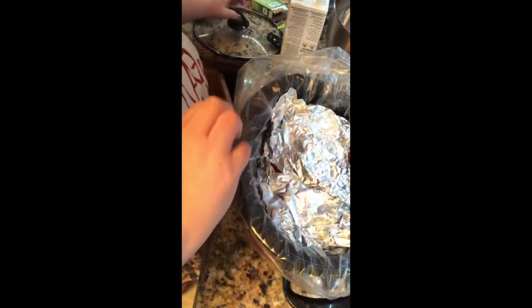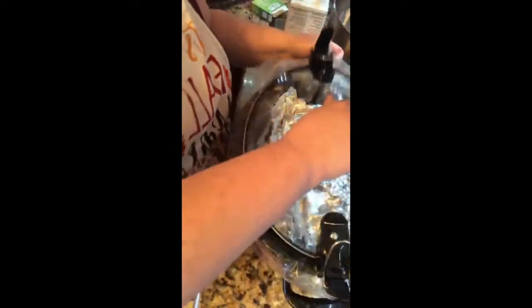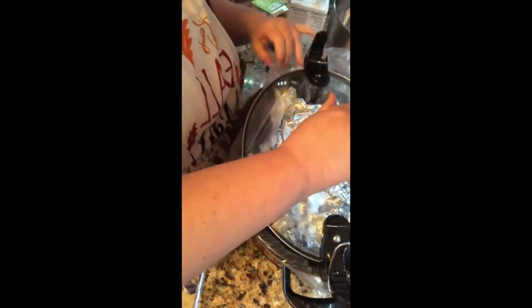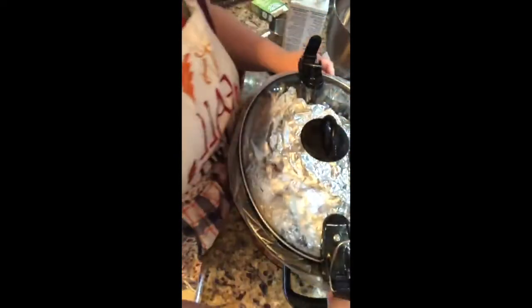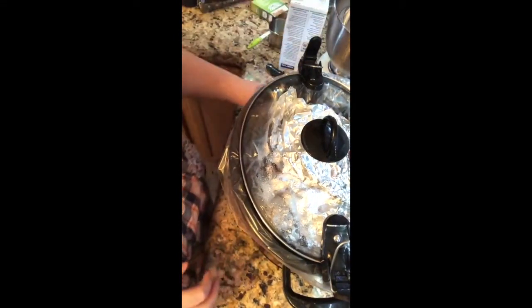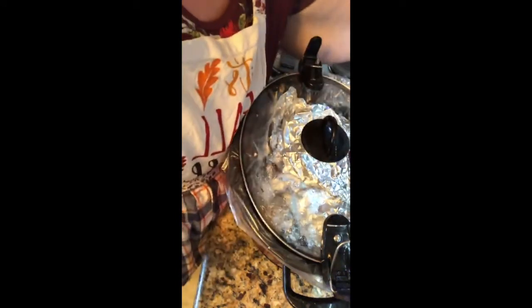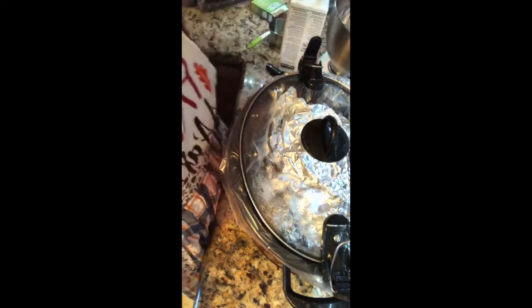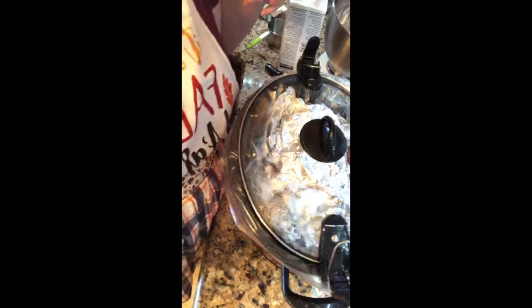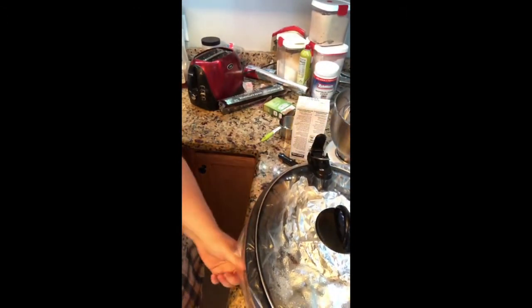I'm going to bunch that foil packet up and lay it on top of my slow cooker, and I'm going to cook this for eight hours on low. But the very last hour before it gets done, I'm going to set my timer and take the lid off, because I like my dressing to be drier and a little bit crunchy — I like the hard edges on my dressing. So the last hour I'll take that lid off and let it so it's not so moist.